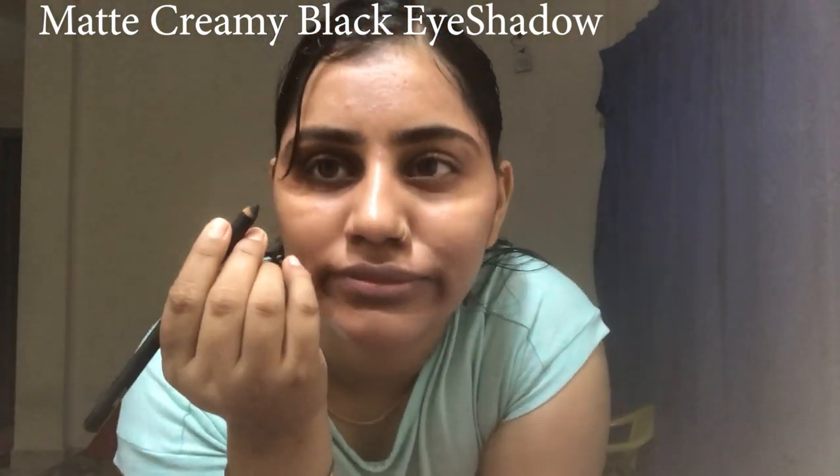I will put the black matte color on as liner first, then spread it slowly and smoothly with a brush on the upper side and blend it properly. The black eyeshadow gives you a smokey look, because a lot of times we use black eyeshadow but our eyes still look very light. When we see tutorials, the eyes look matte black — that's because they use a matte black product. If you use matte black, you will get that matte look.